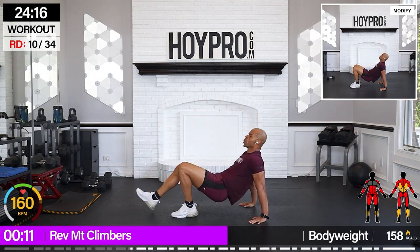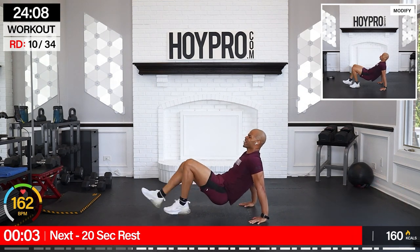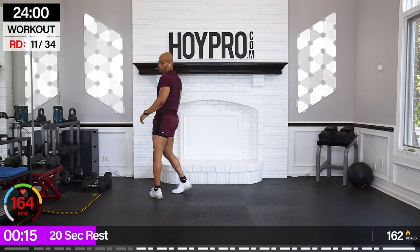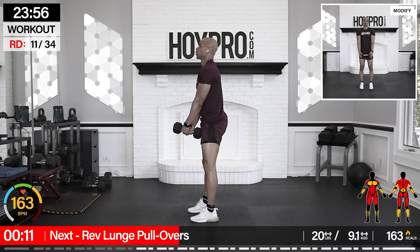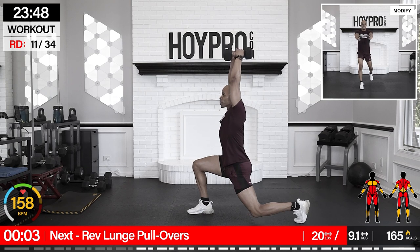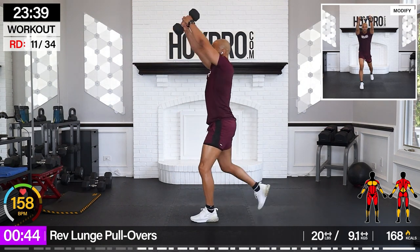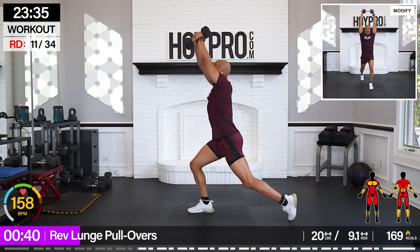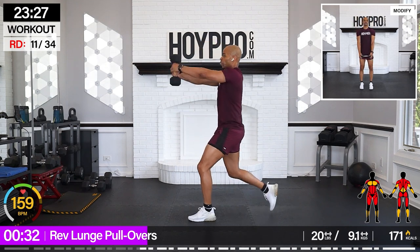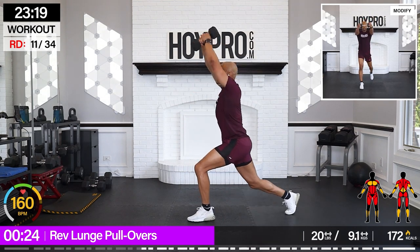Come on. Keep those feet low. Almost there. Feet kick straight out. Nice, breathe it out. Here we go for reverse lunge pullovers. I'm going 20-pound weights. Grab that weight, we're going to bring it back. Control and back. Combine that pullover with that lunge. Keep that chest straight up. Squeeze through those glutes, hamstrings, and quads. Lats, traps, core — full body right here.